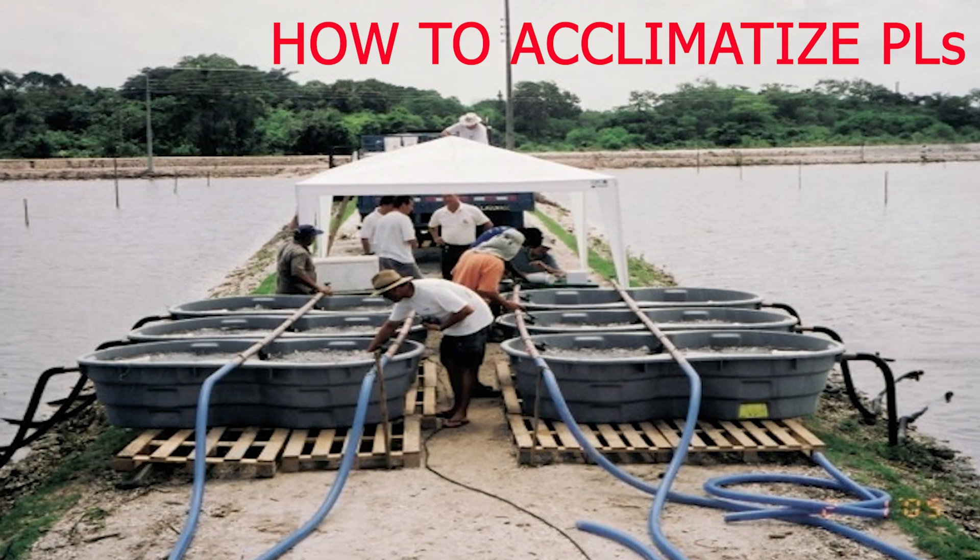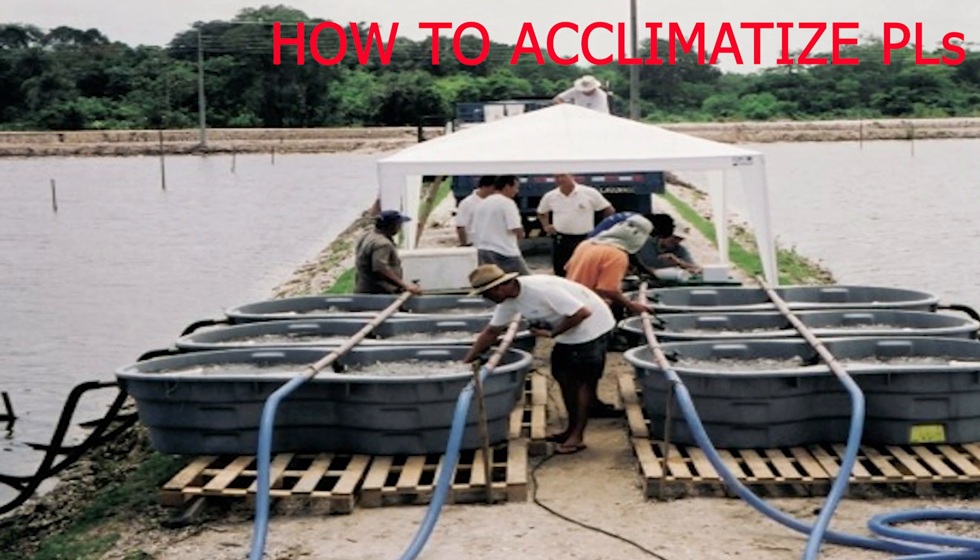Welcome back to Hashtag Fish, the channel where we teach the science behind shrimp and fish farming. In this video, we will talk about how to acclimatize shrimp post larvae, also known as PL, to the new tank or pond before stocking them.